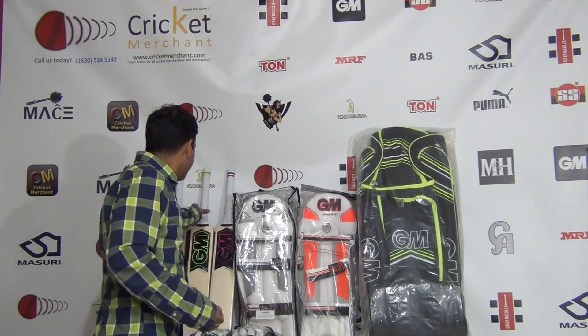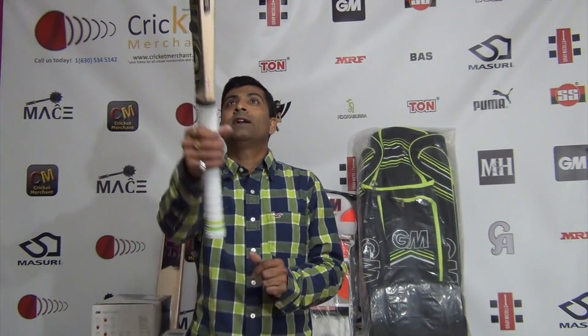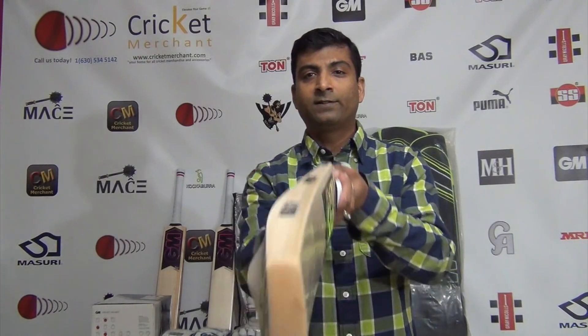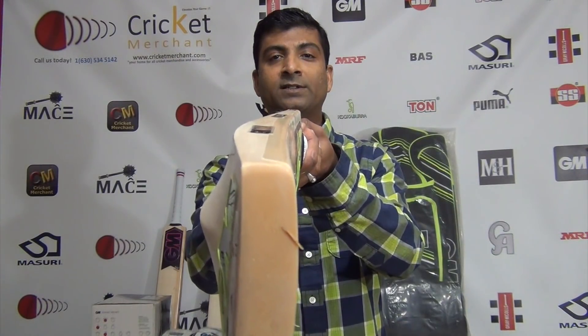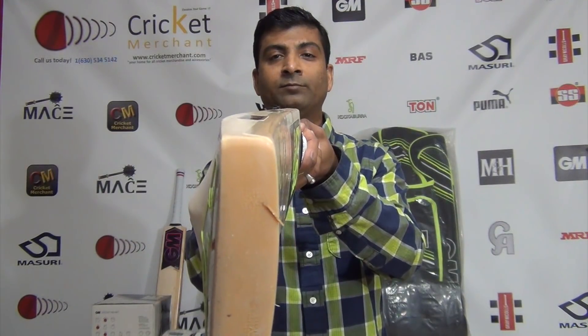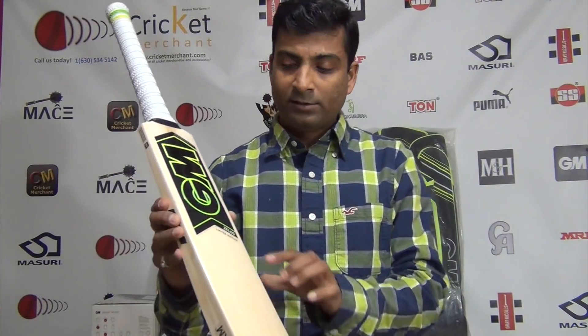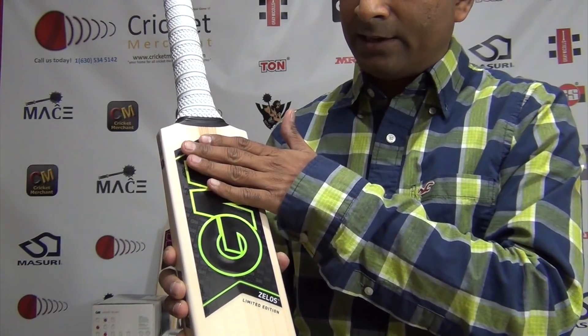Let's take a look at the limited edition cricket bat. Now this is something that GM has gone outside their typical UK made bat ranges. This is also made in UK but something different — they have introduced into the UK made models the Asian profile bat bow, a very nice bat bow.